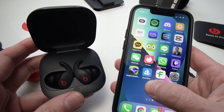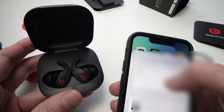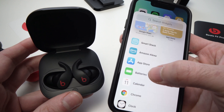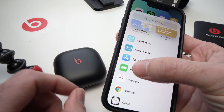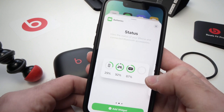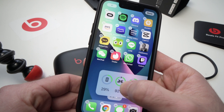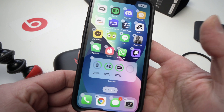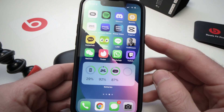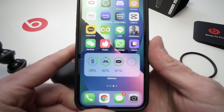All you need to do is keep pressed on the home screen and there will be a plus sign up at the top — tap on it. Scroll down until you see Batteries. Tap on it and you can choose multiple display styles. I prefer this one. Keep it pressed and put it wherever you want. Just let it go, then tap anywhere to remove the edit mode. Now you can see the Beats Fit Pro and also the case battery situation.